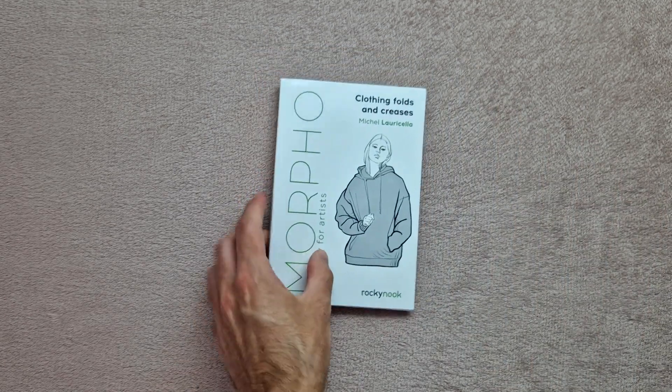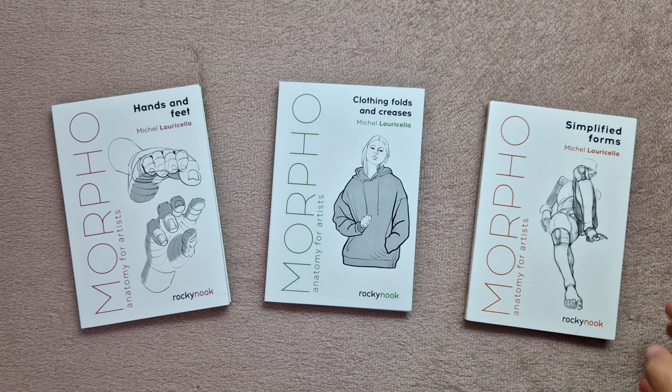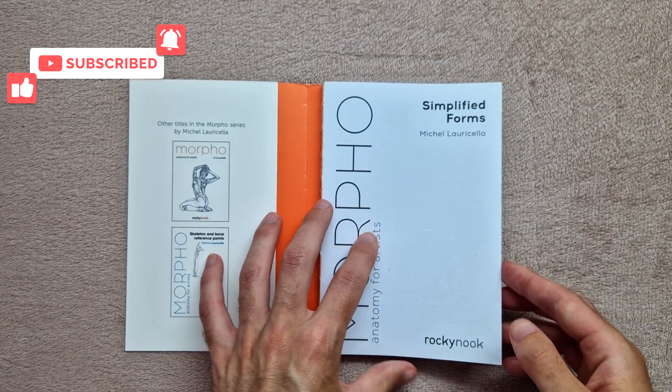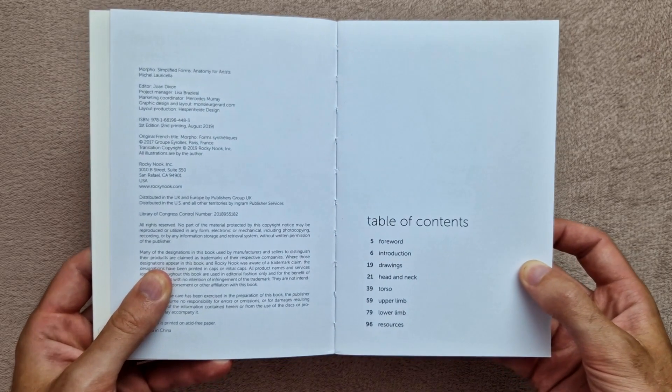Hey guys, welcome back to my next book preview video. This week we have three books — these are more anatomy for artists books. Let's start with Simplified Forms; I believe this is the first one in this series, or at least the earliest of these three. Quick look at the table of contents there.